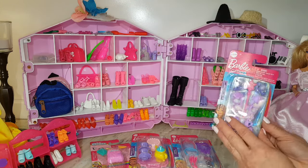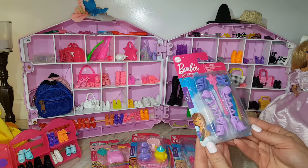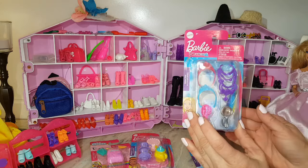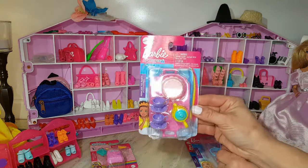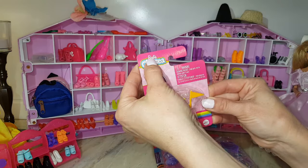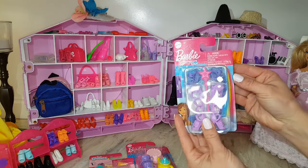Hi guys, welcome back to my channel J Barbie World! Today we've got four Dollar Tree Barbie items and they're really cool. We have like a Chelsea studying set, it's real Barbie. So let's get started!